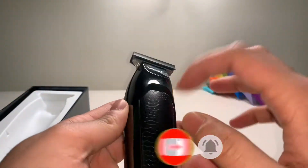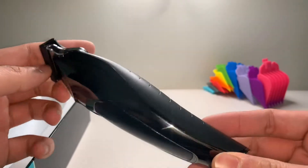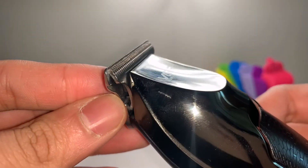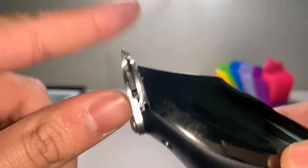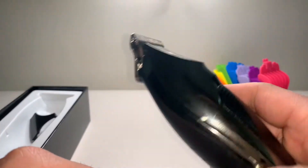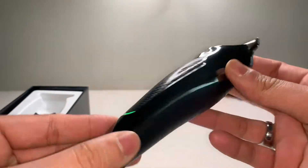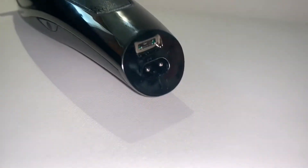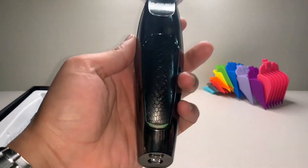Feels pretty light honestly, but I like the design of it, it's pretty cool. Let's take this off — it's not zero gap, there's a slight edge there, but it feels pretty sharp. Unless there's any charge on it — bloody hell, it's louder than a normal clipper.